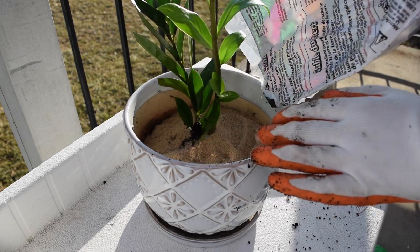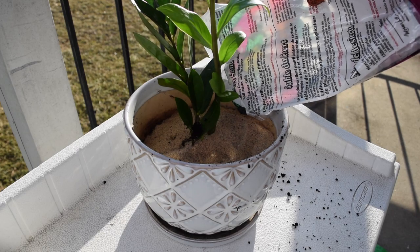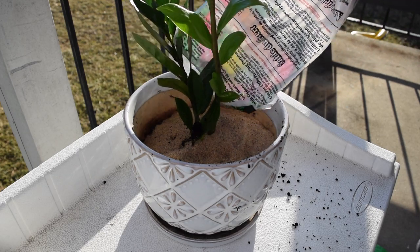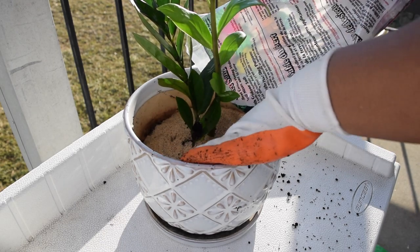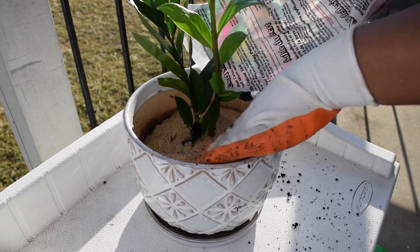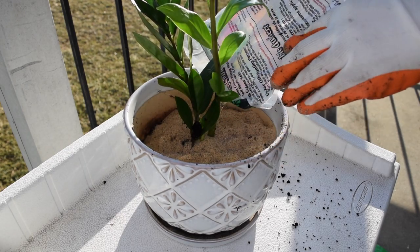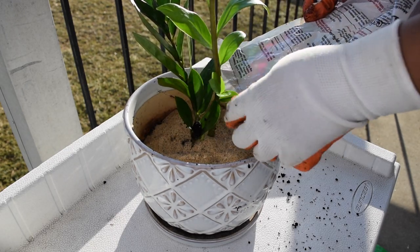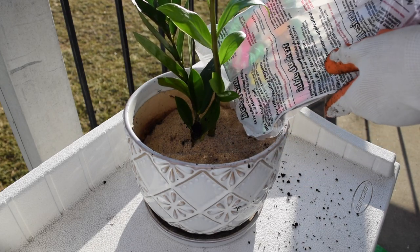Google also said that on the website finegardening.com, it is also suggested that you wait to water your plants again after the new soil is completely dry. You can test this out with your finger or you can use a moisture meter.